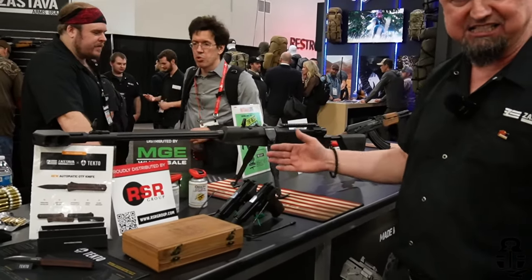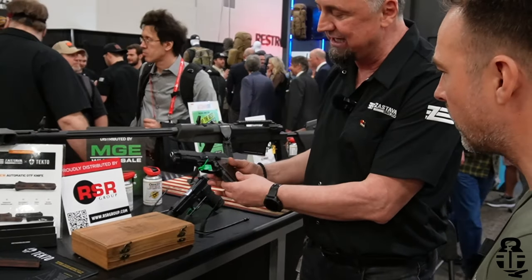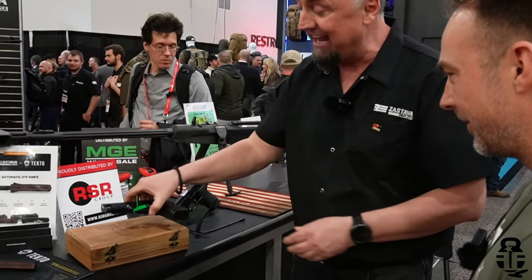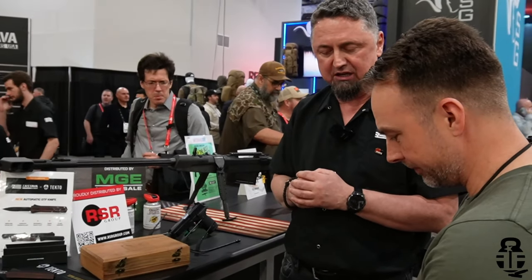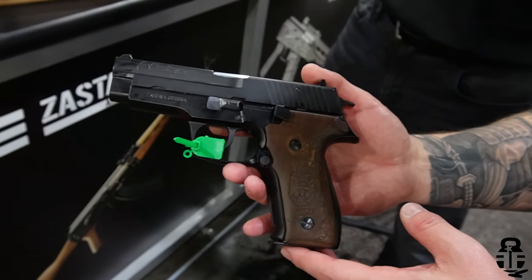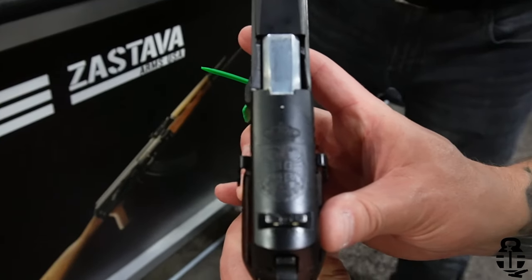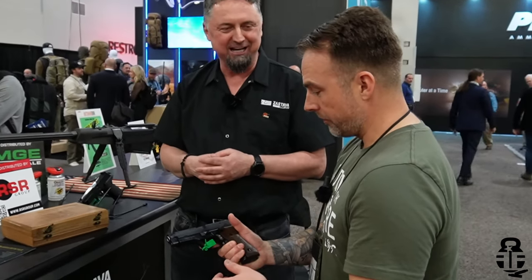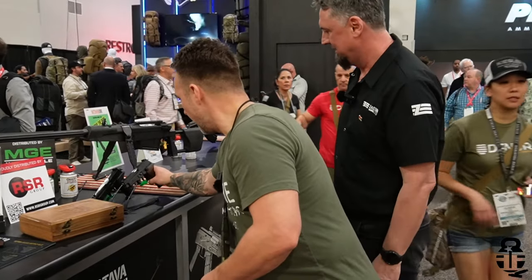Zastava also offers CZ 999 nine-millimeter handguns. One version is laser engraved and comes in a walnut case with a Serbian crest. They also carry hand-engraved pistols crafted by master engravers at the Zastava Arms factory, featuring the Zastava crest on the slide — these are for customers with a unique taste. The laser engraved option was introduced to bring the price down dramatically for those who want premium aesthetics without the deep-pocket cost.